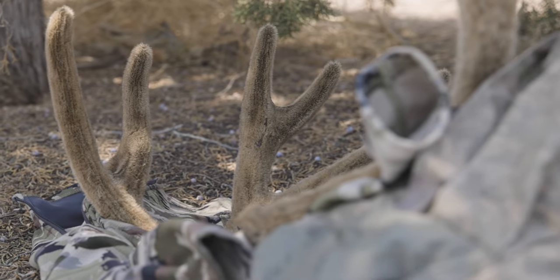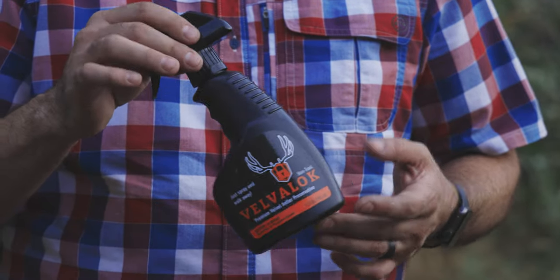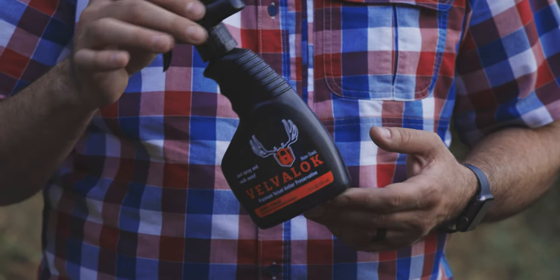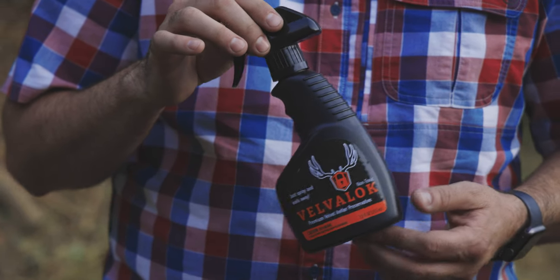As most of you guys know, there's a dozen ways that we've been told to preserve velvet. Our solution - simple, easy, light, packable - Velvet Lock. It comes in 12-ounce bottles that you can throw in your pack, keep in the trailer, keep on the four-wheeler, horse, whatever it is. And we have a gallon size for your taxidermist and those guys that go through a lot of the product. Velvet Lock is revolutionary in the fact that it sets, dries, and preserves velvet on any animal for a lifetime.